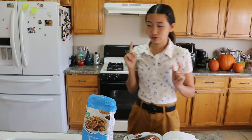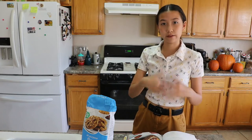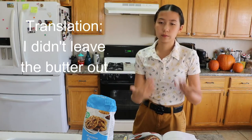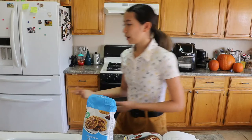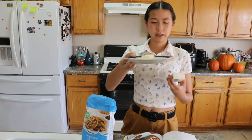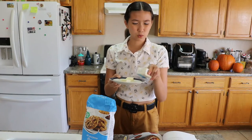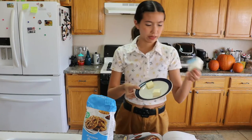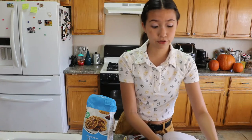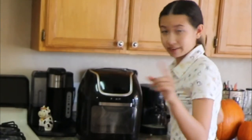I forgot to leave the butter out to warm up, so I put it in the microwave and it kind of melted onto the plate. These are just lukewarm now, but that's what we have. This is a great way to come back to the internet — so without further ado, let's get right into this video.